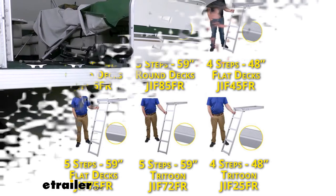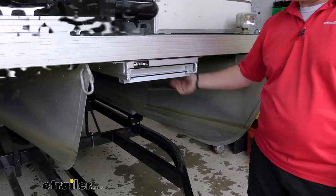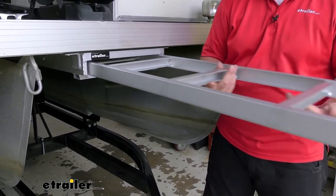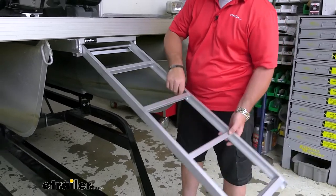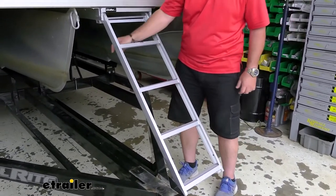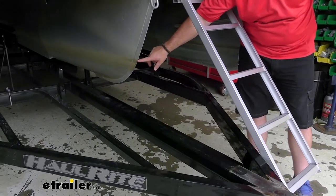It's going to be mounted on the front or the back of the pontoon, mounting to the underside. It's going to be an all-aluminum ladder so we don't have to worry about rust and corrosion. It's going to give us four steps — 48 inches long — so we have plenty of rungs to get us down to the water. You notice here on a pontoon, the front of it sits up higher than the back.